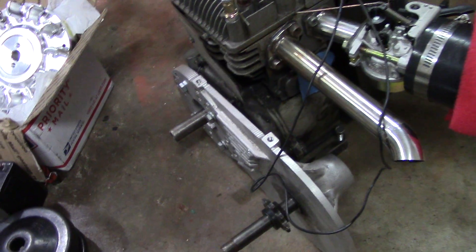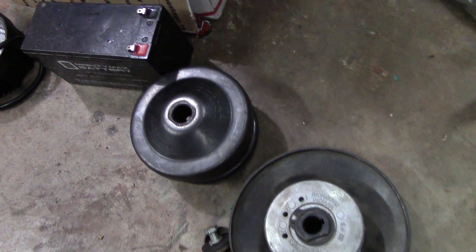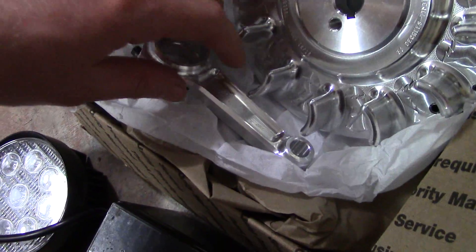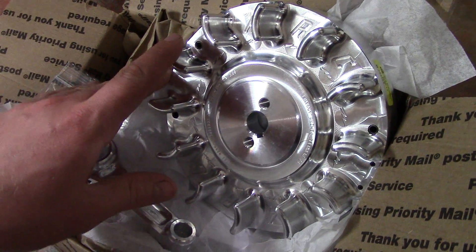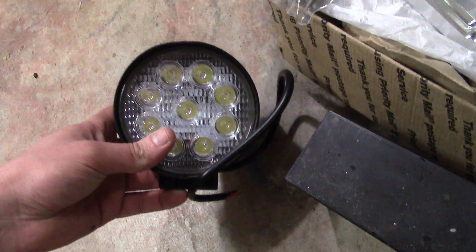And I'm figuring out how to hook it up to this torque converter here. I just got this in the mail today — a billet connecting rod, as well as a flywheel, and bearings for it. I've also got a little battery and an LED light.